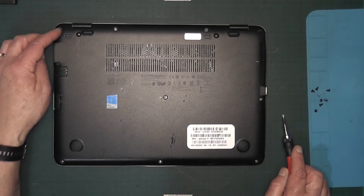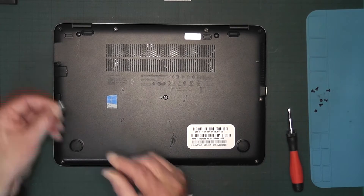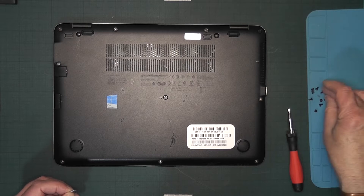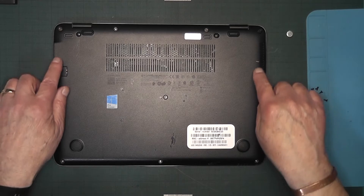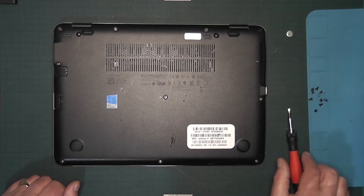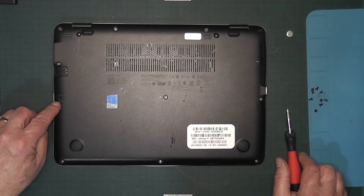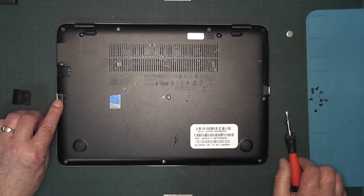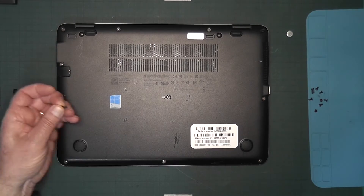Some of the screws get loose but don't come out, so what you can do is use a little magnet to pop them out. Then go around and check that you have all the screws out. It's almost ready to open, but there's a hidden screw — where the SD card slot is, take out the little blank card and there's a screw down there.